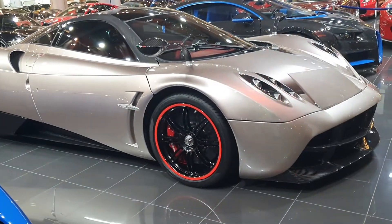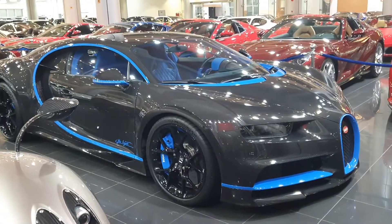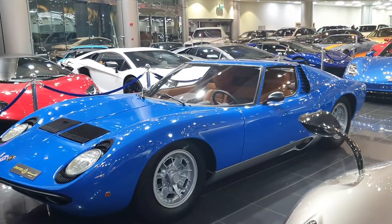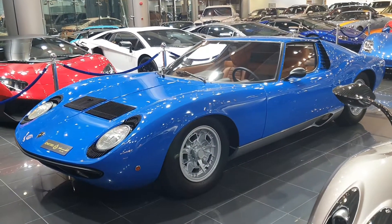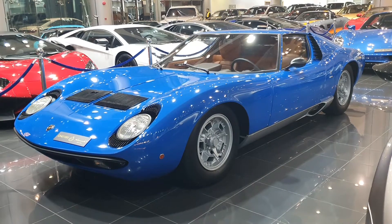One more thing about the Miura: when they first showed the design, it was finished just a few days before the motor show where it was supposed to be shown to the public for the first time. It didn't even have an engine because Lamborghini didn't know how to fit the engine into the body. So yeah, their way of doing things is very different.